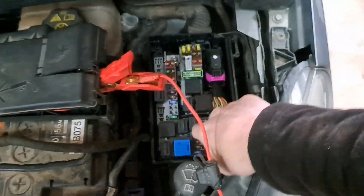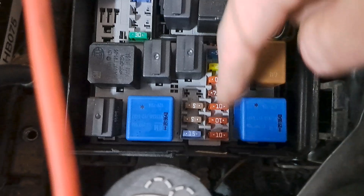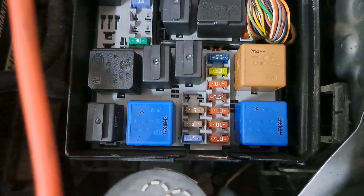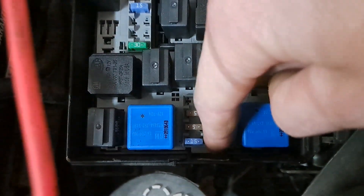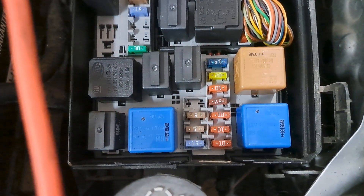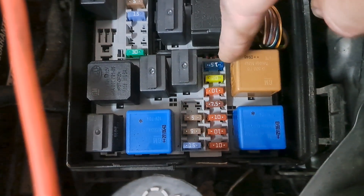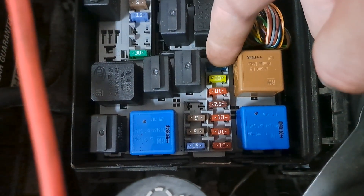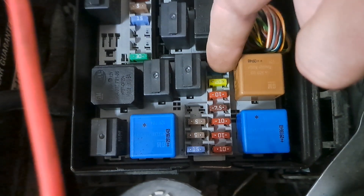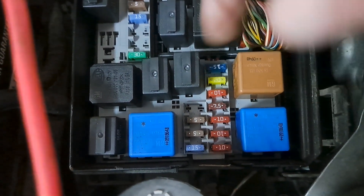Looked up on the computer — and I would show you but copyright laws and auto data — and the injectors, this coil pack, both O2 sensors, and the air mass meter all share a common power. Came into this box here, and a lot of these fuses are for different parts of the ECU and what have you. They're listed on the aftermarket drawings as ECU power, because that is actually listed as ECU power — when it's not. This fuse here is for the injectors and coil pack and everything else.